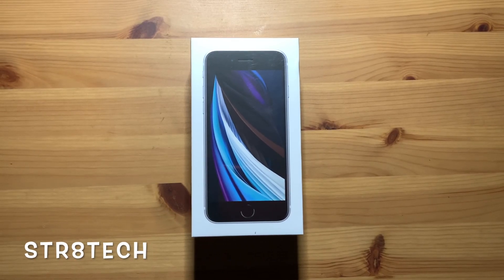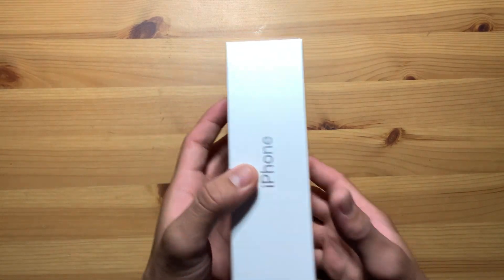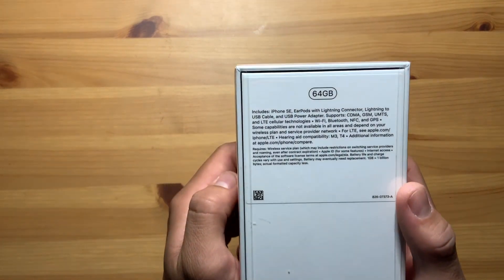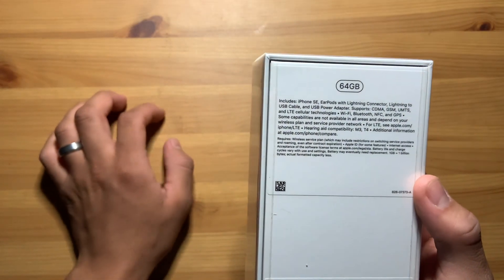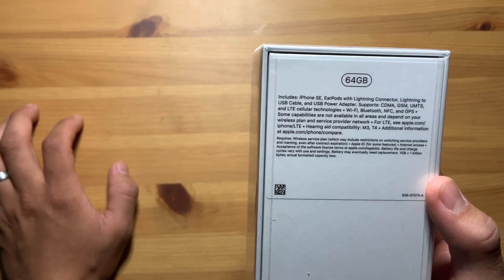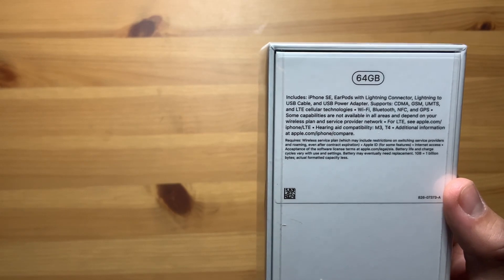Hey, what's going on guys, it's Stray Tech here and today we're going to be unboxing the iPhone SE 2020 edition. The one we got here is the white one. This one comes with 64GB and in the box it includes EarPods with lightning connector, lightning to USB cable, and USB power adapter.